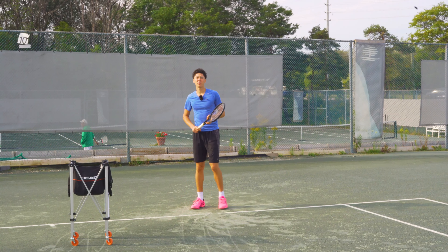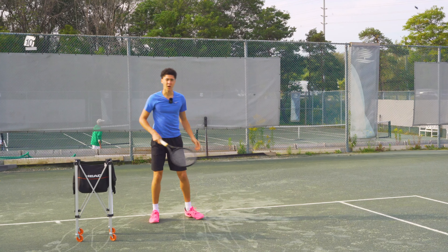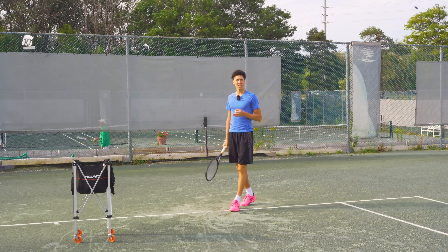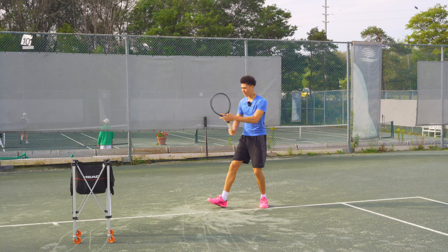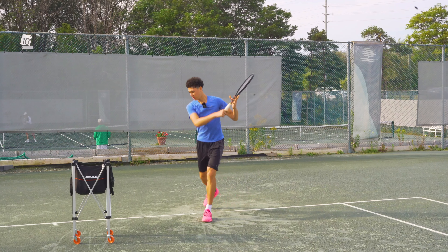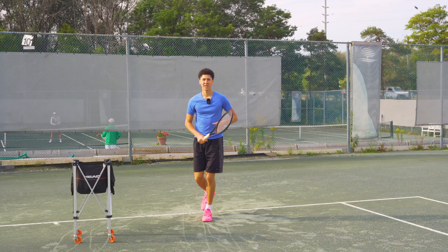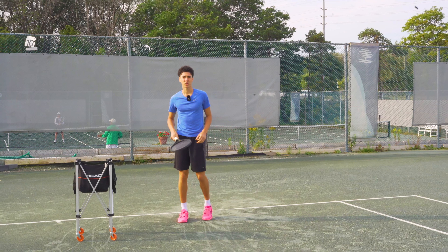When we do this we want to make sure we don't over-rotate as well. A lot of people make the mistake of falling over after, and that's going to cause a weak contact point when you're hitting through the swing. So make sure that you stay with the ball — I recommend staying sideways a little bit longer. Really make sure you don't over-rotate and finish off balance.